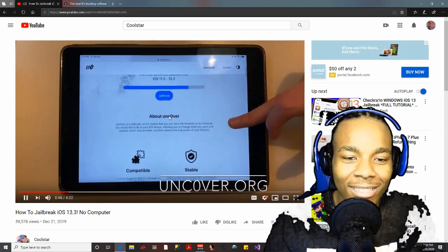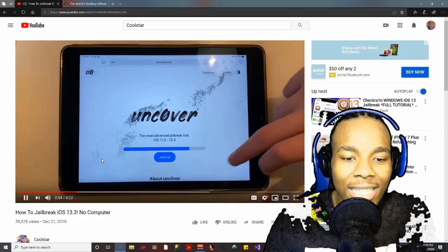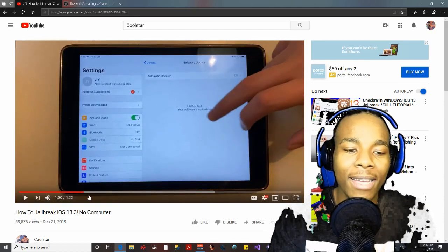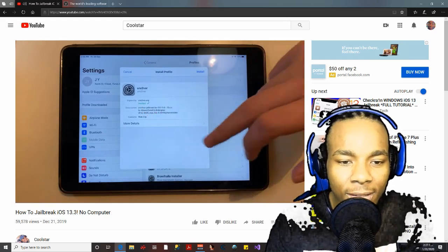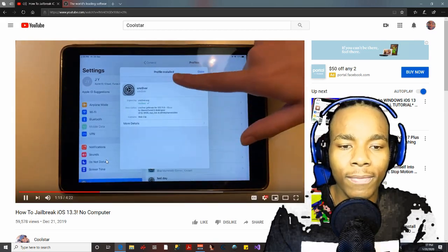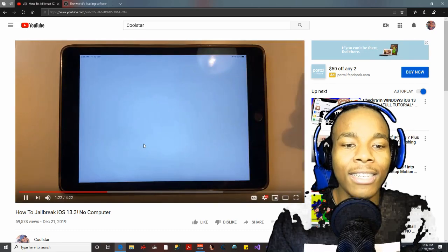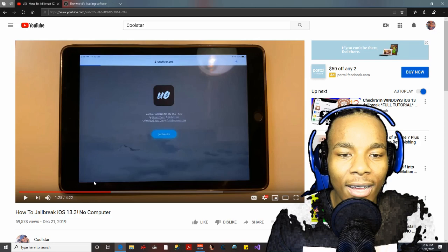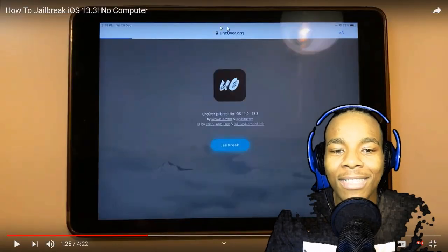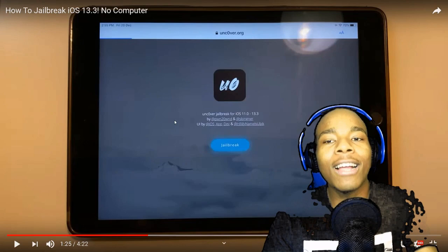She's looking around — okay, dark mode — and now this is apparently the part where it's installing the IPA. She proceeds to install it, but I don't think that's how you install the uncOver app at all. Then she opens the uncOver app and look at this — what is this? uncOver doesn't even load like that.